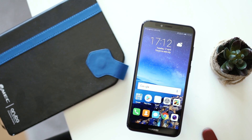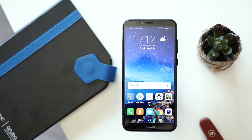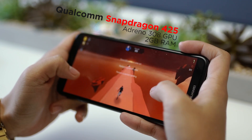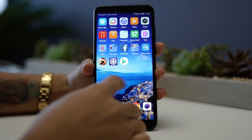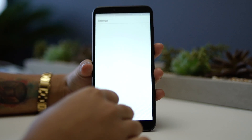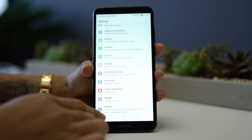We were quite surprised that the Y6 2018 has a face unlock feature — we'll be discussing more of this in our full review. Powering the device is a Snapdragon 425 processor paired with an Adreno 308 GPU and 2GB of RAM. Basic navigations are smooth and responsive, but opening resource-hungry applications will put a strain on performance. We will be taking this phone for a full spin in the coming days, so stay tuned for a full review.